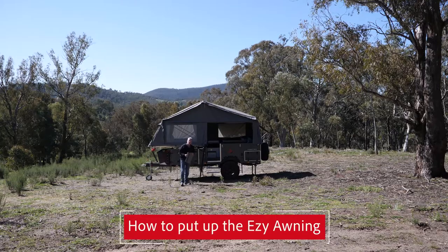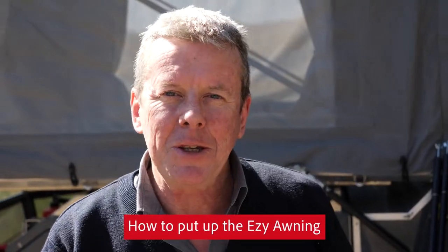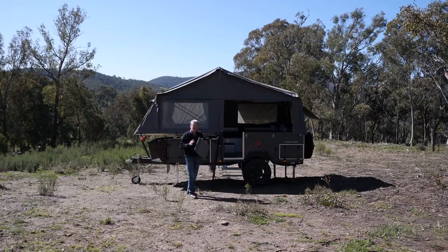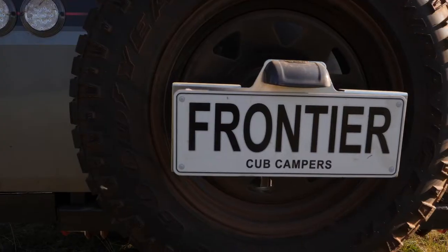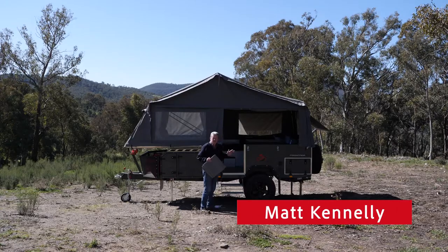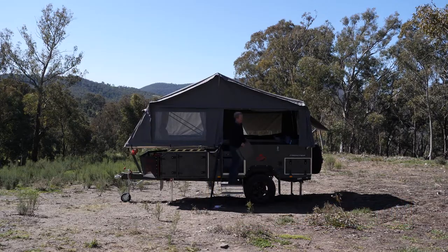I thought I'd take the opportunity to show you one of Cubs products. It's called the Easy Awning and it's already proving to be quite popular. What we've included on the latest range of our campers is a Velcro strip that runs the length of the tent, and this is on both sides as well. So you can see under this flap here is the Velcro.